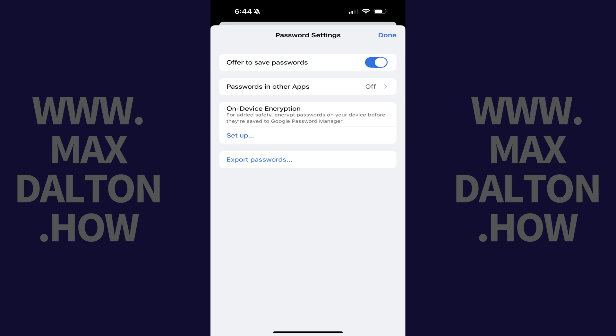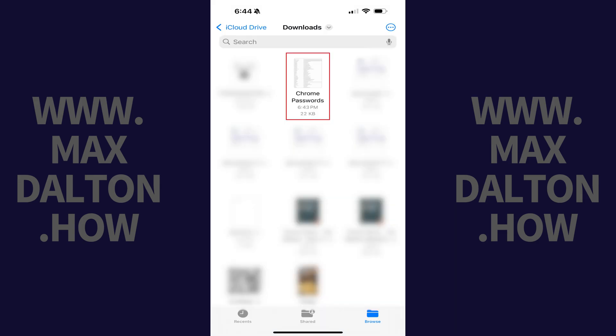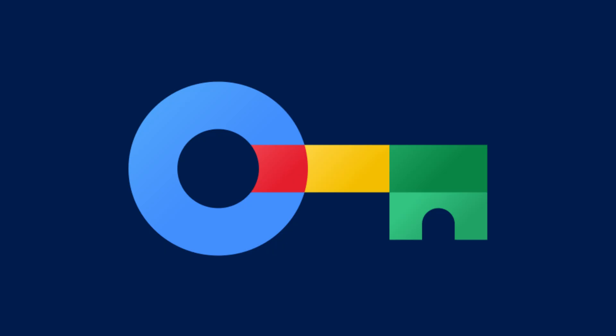Now, when you navigate to that specific folder on your iPhone or iPad you'll see a Chrome Passwords file which you can open to see all of your saved Google Password Manager information. Let me know if this video helped you out in the comments below. If you liked what you saw here, click the video links on the right side of the screen to check out another video, or click the logo on the left side of the screen to check out my tutorial website at www.maxdalton.how.